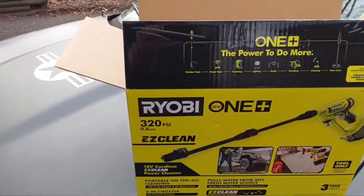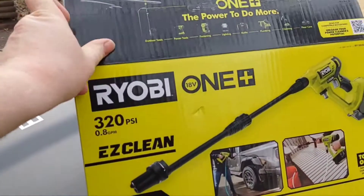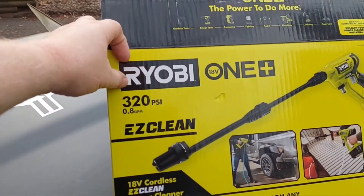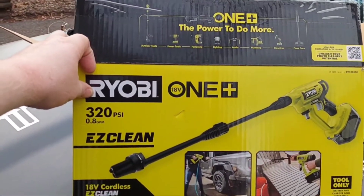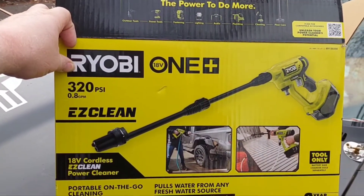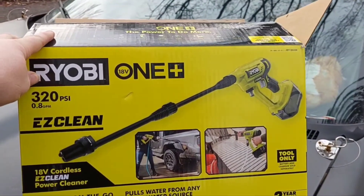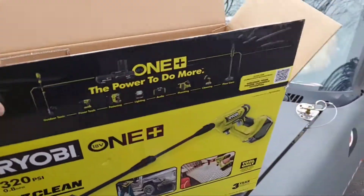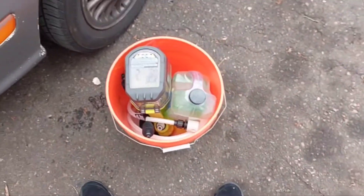All right, so today we're going to test out a new toy. We got ourselves a little squirty boy here — little 320 PSI, which is pretty weak, it's only an 18-volt so you shouldn't expect much. But the real reason for buying this is general small cleanup projects, car washing, and the fact that it can pull from a bucket — you don't have to have a water source. That's kind of cool.